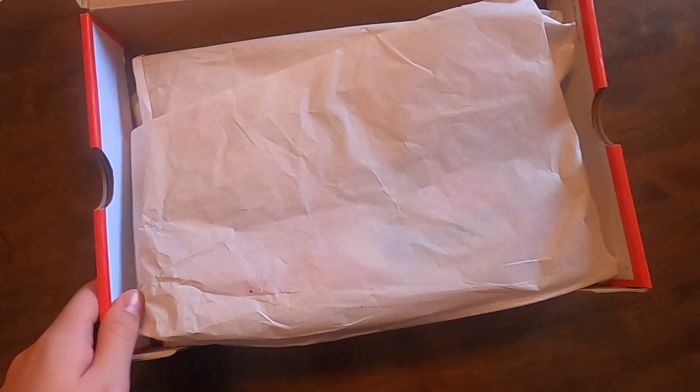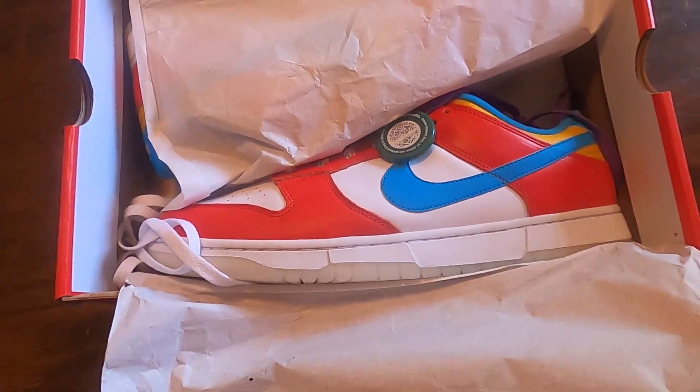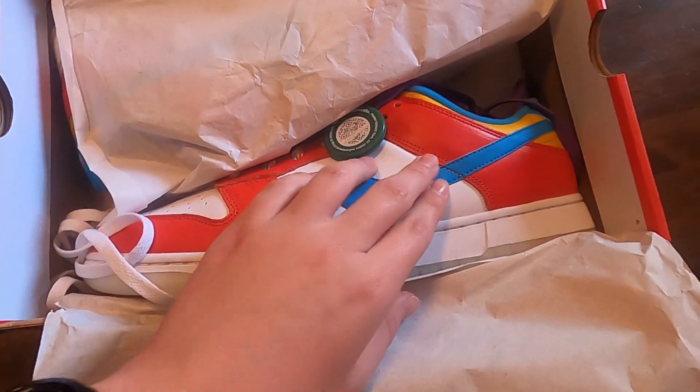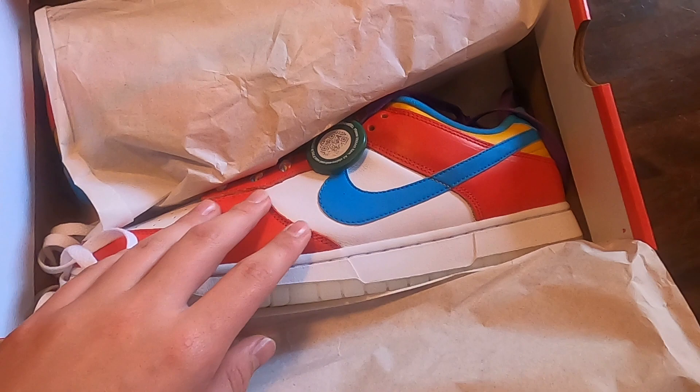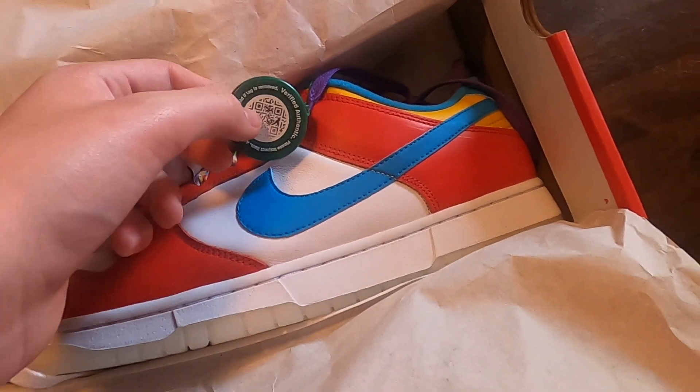Okay, sorry — my address was on that. But ready? I almost thought they were the wrong shoes for a second because you can kind of see through the bag and they looked purple. I got scared — I didn't order any purple shoes.